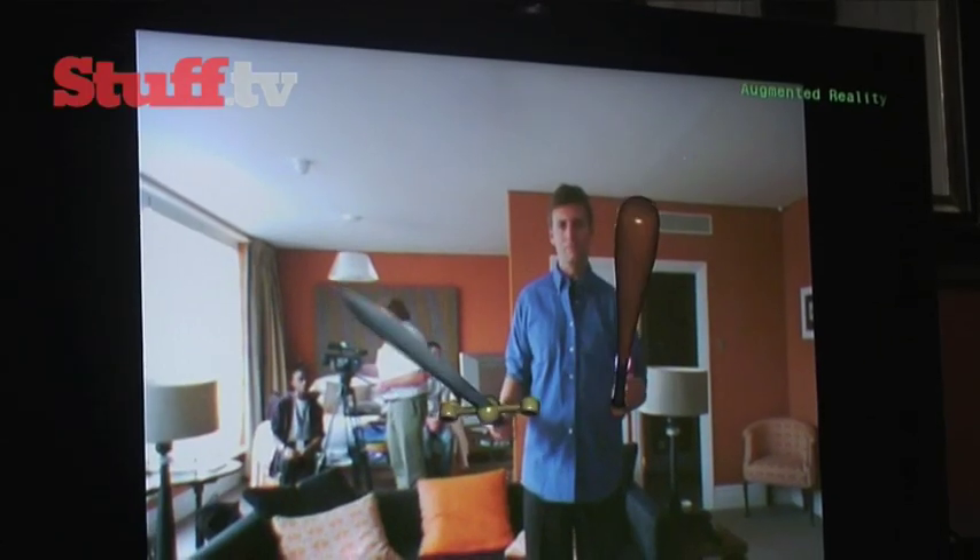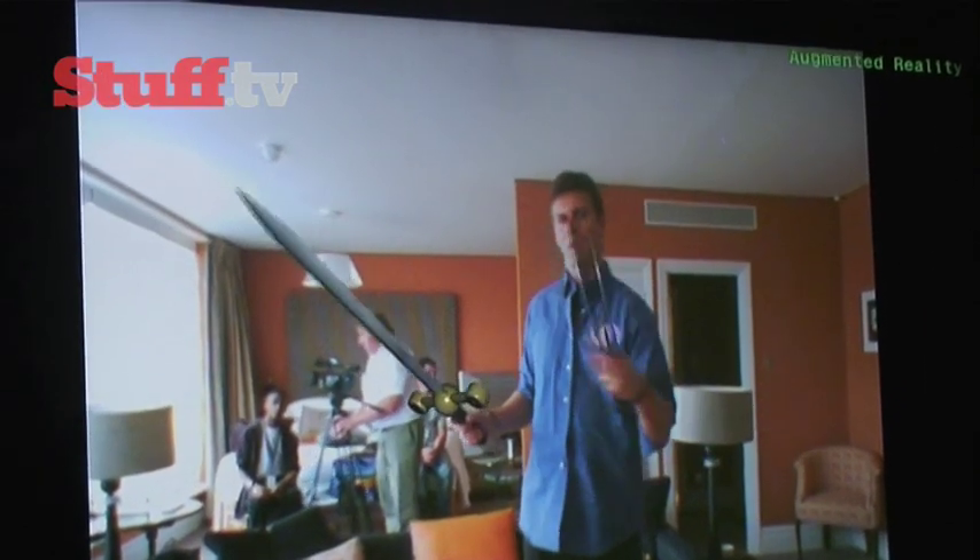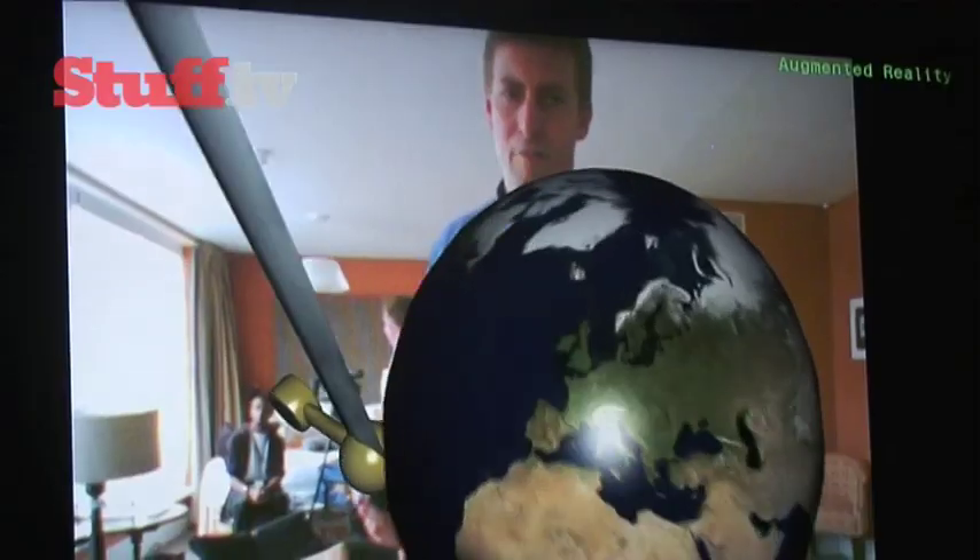As we know, the controller can take on many forms. As you can see, the left controller is now a bat, and now a table tennis paddle. This is a globe Richard and his team have created to show that you can really zoom in in 3D and still have fine control over rotation.